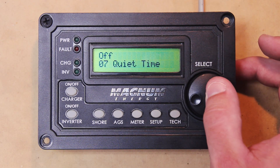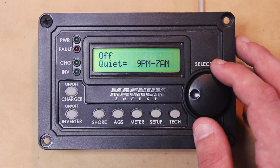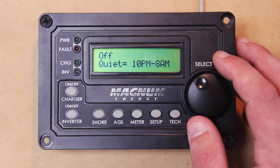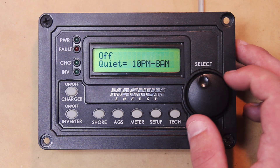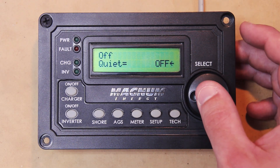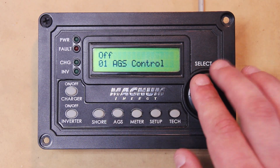Now you have your Quiet Time. You can set it to Off, and then it gives you predetermined times to set it to. With this setting, remember it will take priority over all the other settings. So do not expect the AGS to start off temperature, start voltage, or any other settings we talked about during whatever timeframe you pick for Quiet Time.